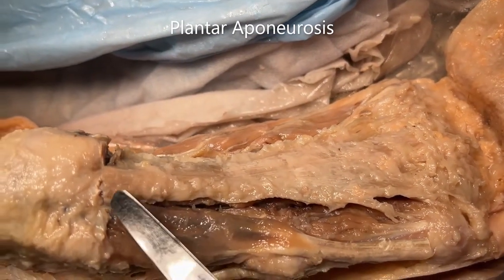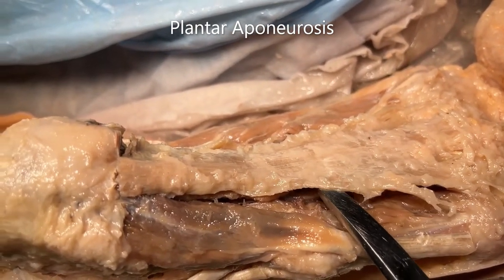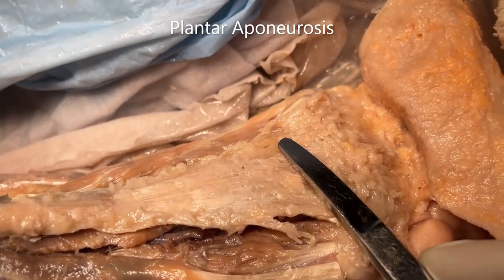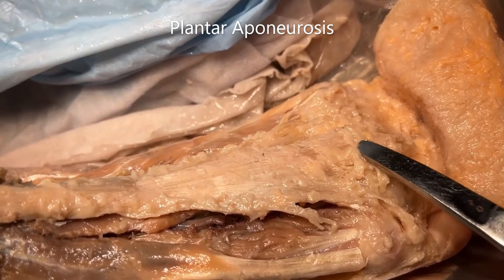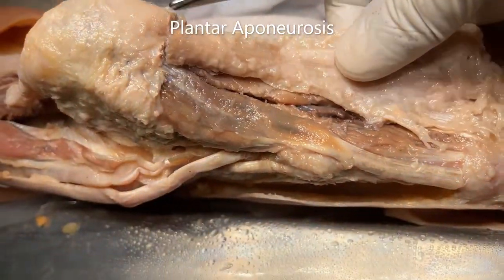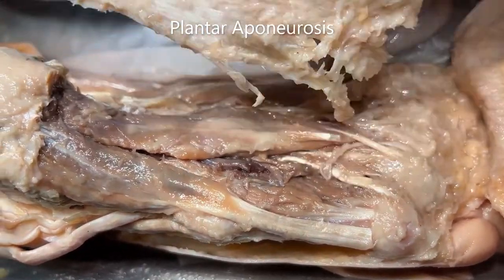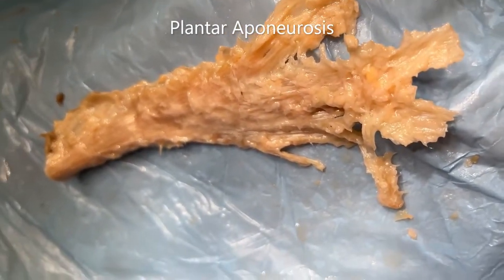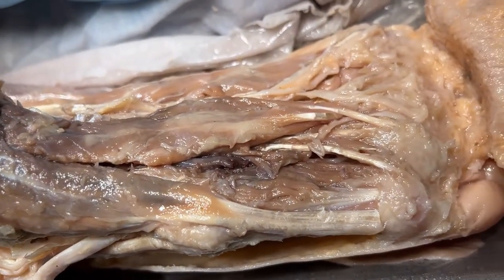We have already separated out the plantar aponeurosis, and I'm going to remove it just now. You can see all the slips of the plantar aponeurosis going to the respective digits — the great toe, second toe, third toe, fourth toe, and fifth toe on the medial side. We have already made a separate video describing the plantar aponeurosis, and we can see it very clearly here, separately, with all its slips.